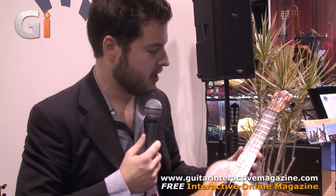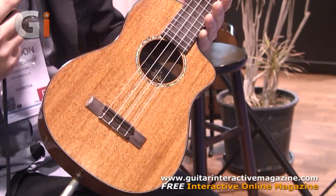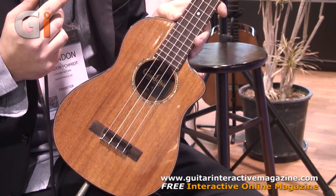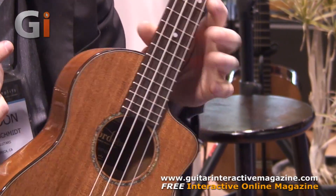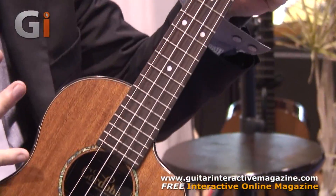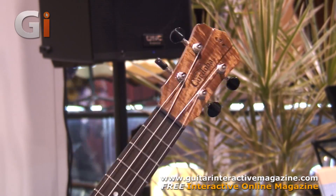Here in my hands I have one of our new 30 Series ukuleles. The 30 Series is a range of all solid wood construction tenor ukuleles. These are a departure from our more traditional Portuguese design ukuleles — these are built much more like miniature guitars. There's a 12-fret body joint with a Spanish heel construction for a more stable, more resonant neck joint, and the 12-fret body gives you a little bit larger body for a bigger sound. The neck is a little bit wider than our standard tenor ukuleles, so for guitar players and ukulele players alike, the playability is excellent.